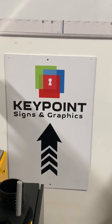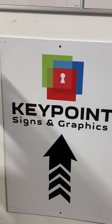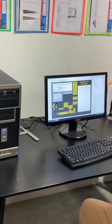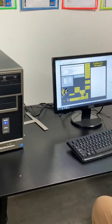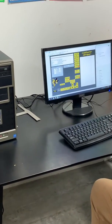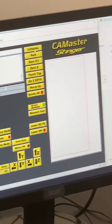Keypoint Sign and Graphics — they wrap trucks, vans, and put signs on buildings. He's got a program tied into his computer. The name of the equipment is a Cam Master Stinger.